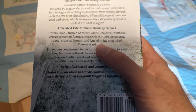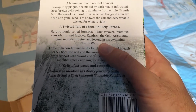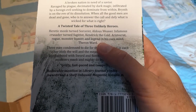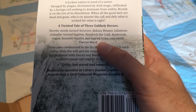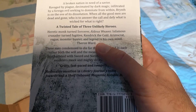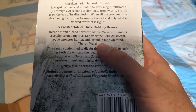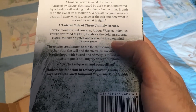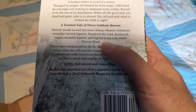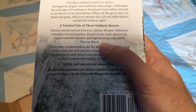So we've got three unlikely heroes. There's a heretic monk who apparently becomes a sorcerer, and then there's the infamous crusader turned vigilante, and then there's the aristocrat who becomes a rogue monster hunter — or a legend in his own mind. Their names are Aldous Weaver, Kendrick the Cold, and Theron Ward.